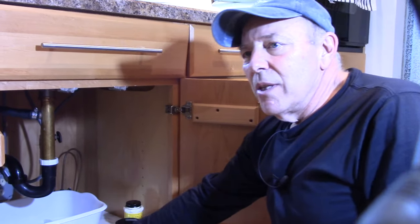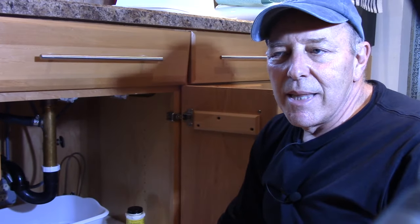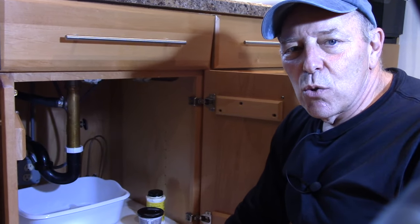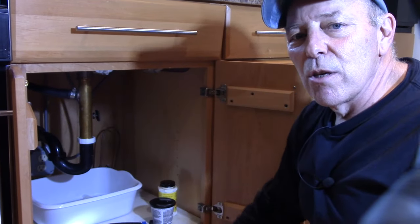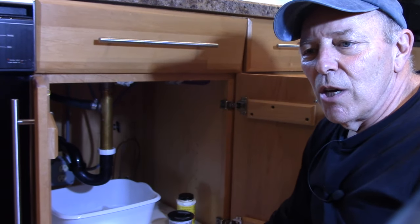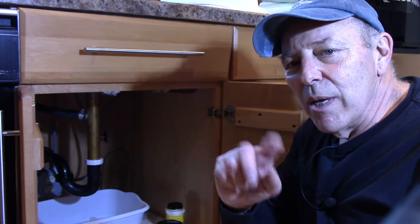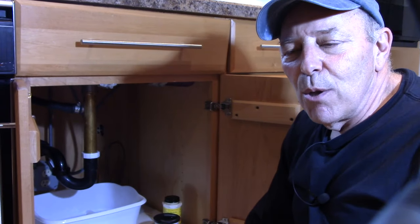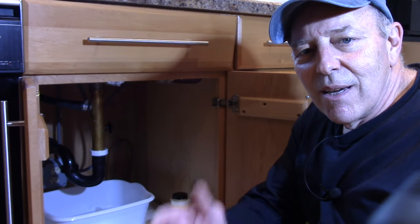Removing the garbage disposal and replacing it with a regular pipe is really not that difficult. I would recommend going to a regular plumbing supply store for your parts rather than a big box store, because the quality is much better. Run the water, make sure there are no leaks, and this job is done. If you like this video, hit the subscribe button and click the bell to be notified of future uploads — thanks for watching and I'll see you on the next one.